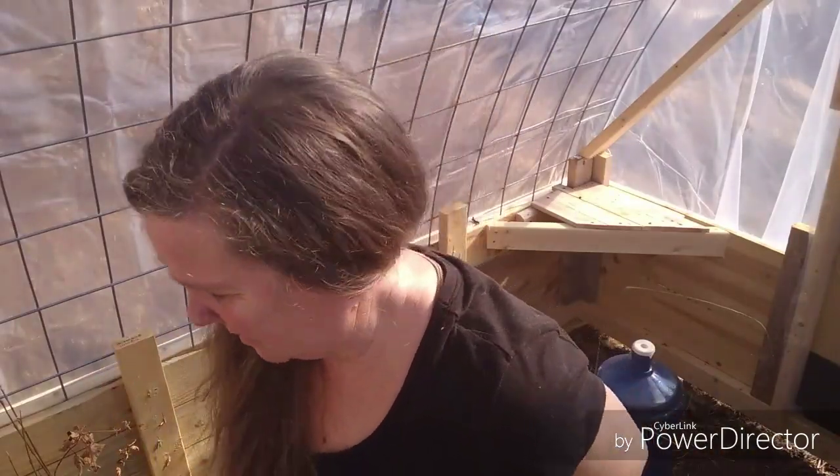Hey guys, so I'm getting ready to start some seeds — these are our spring seeds, our cole crops that we're going to start. I thought I'd bring you out to the greenhouse. This is the first time I've been able to use the greenhouse. I'm really, really excited, but I got to tell you, it's 120 degrees in here and it really is hot.